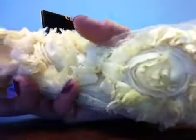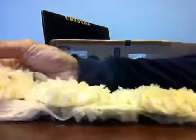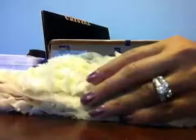The first item I got is this Shabby Chic trim, and it's a yard of it. It's really pretty — it's a cream color, cream tone. You get 12 flowers.